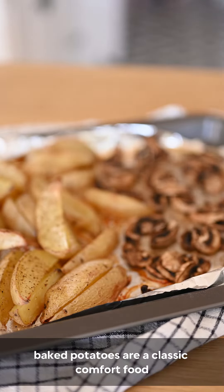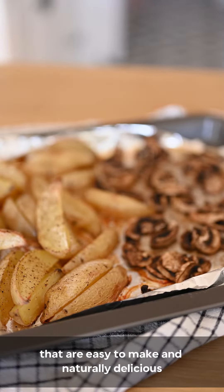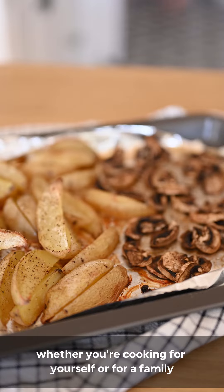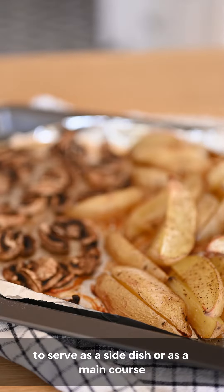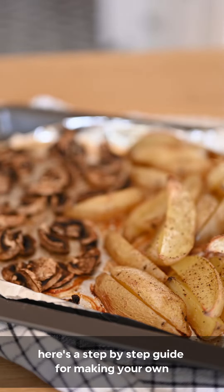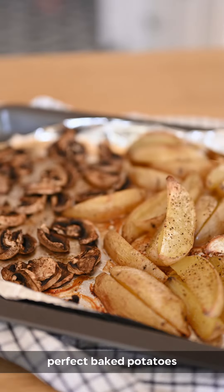Baked potatoes are a classic comfort food that are easy to make and naturally delicious. Whether you're cooking for yourself or for a family, baked potatoes are a great option to serve as a side dish or as a main course. Here's a step-by-step guide for making your own perfect baked potatoes.